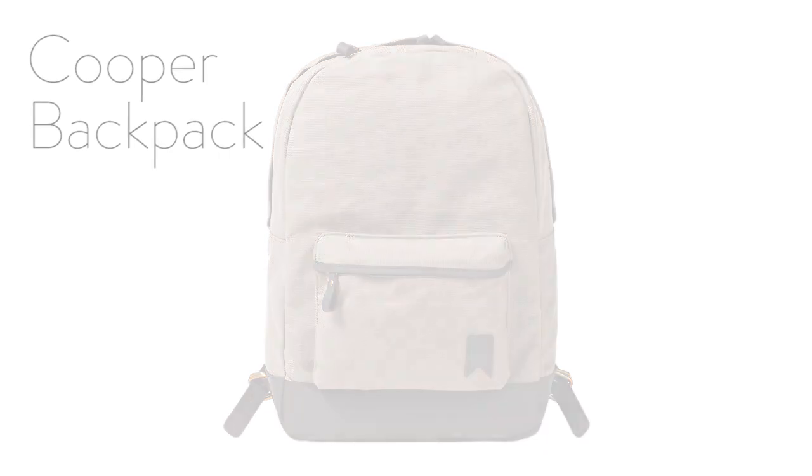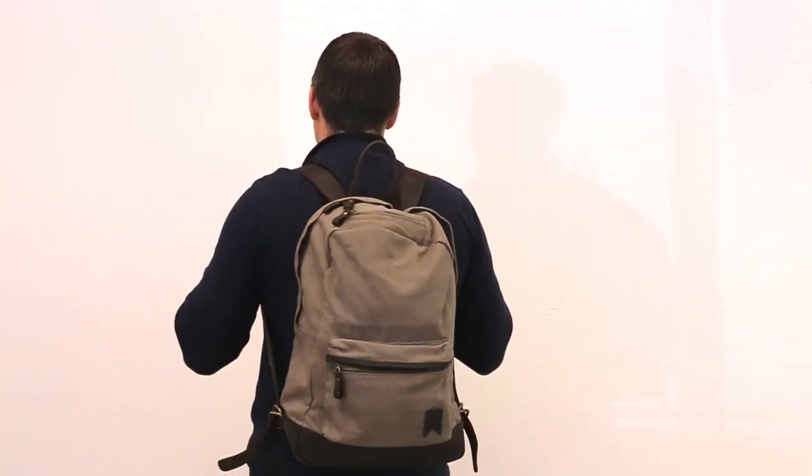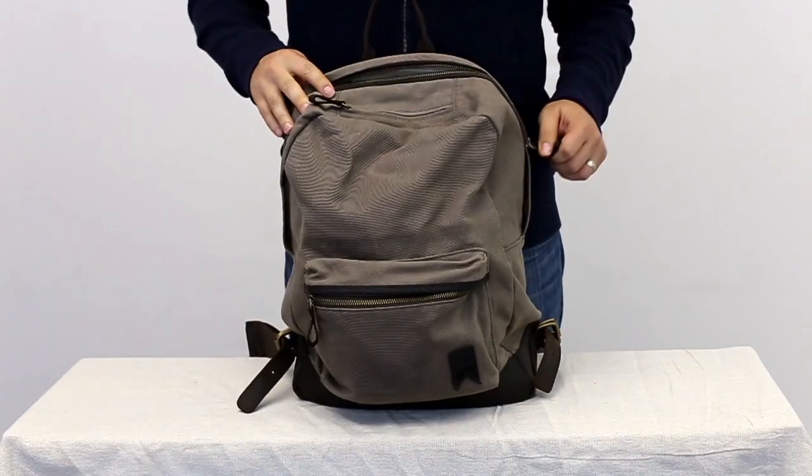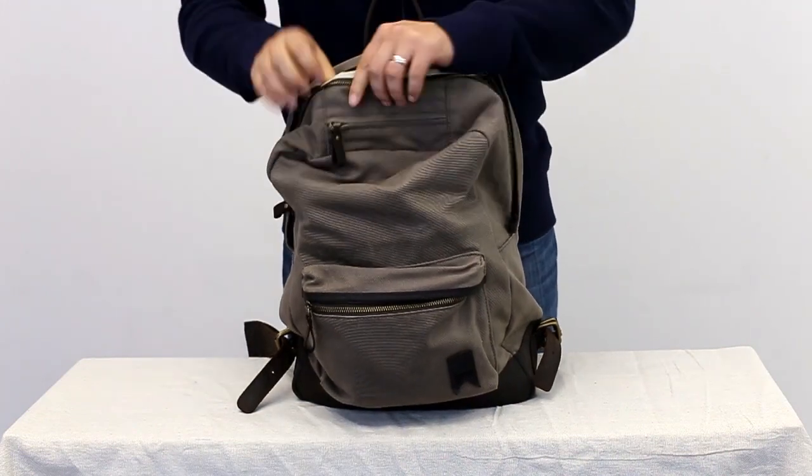Introducing the Cooper Backpack from Navali. Made of 14 ounce cotton canvas, the Cooper is treated with a wax coating that gives it a smooth feel and stops any water from getting in.